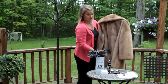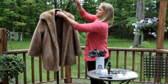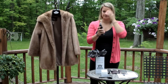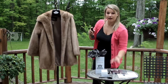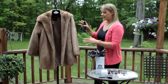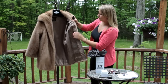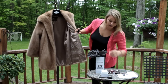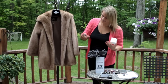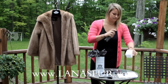Give it a nice brush to get the dirt out, then hang it back up. Next, take Lana's fur solution and spray it everywhere. Make sure not to soak the fur — just give it a nice even coat of spray. Don't spray the lining either. If you want to get the fur close to the lining, spray the pad instead. It doesn't matter if you get the solution anywhere since it's all natural, organic ingredients.